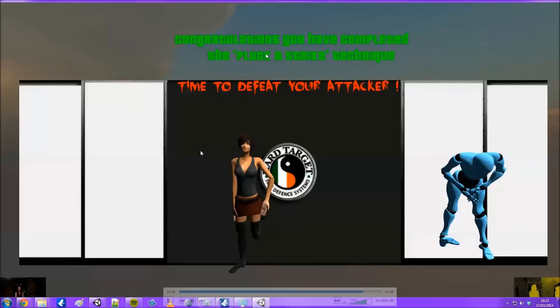This is the end of the gesture detection scene - you've completed all the gestures. Now it's time to defeat your attacker. This will be the middle scene in the simulation, and the next scene is where you actually attack the model in the game, continuing from there. Hopefully I'll be able to show you that soon, but that's it for now - thanks for watching and keep an eye out.